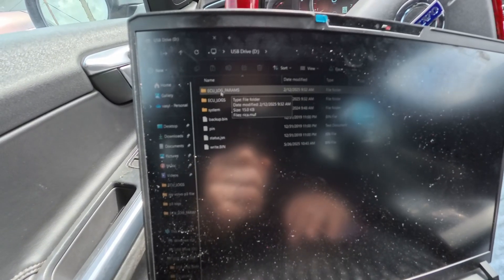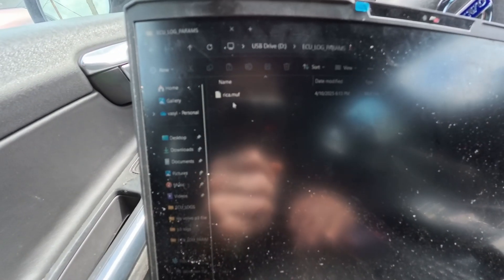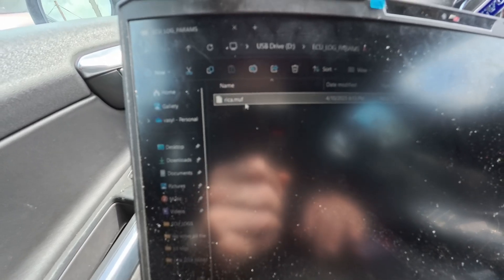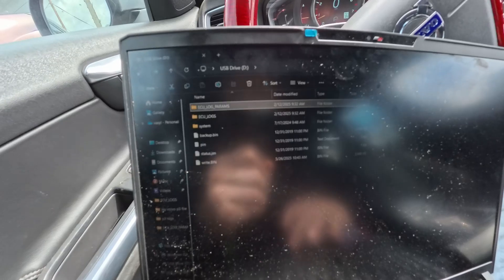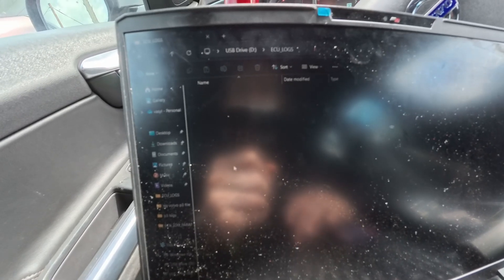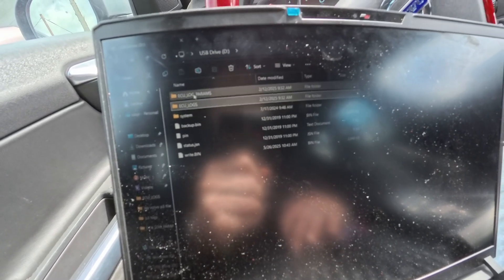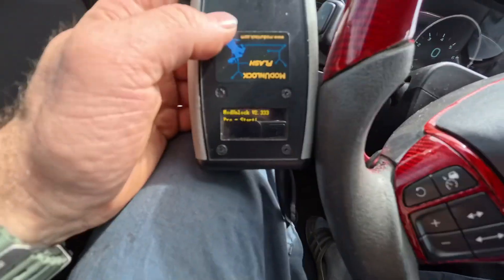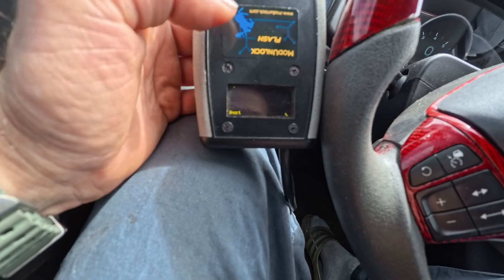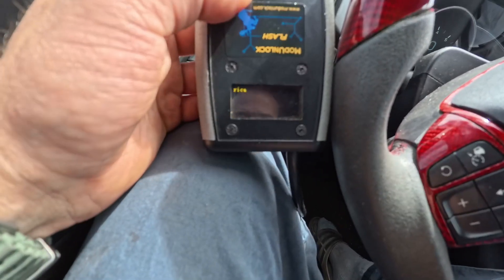For logging: go into the file where it says ECU Log Parameters — if the device is updated, you should have that file. Go to log parameters, click on it, name it — say 'rica' — click OK. Now you have 'rica.muf.' After you log each session, the log files will show up in the ECU logs folder. The backup, pin code, and log files are all organized there.